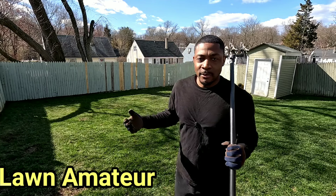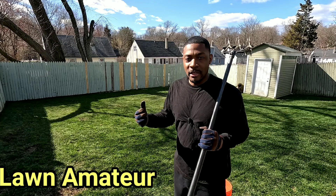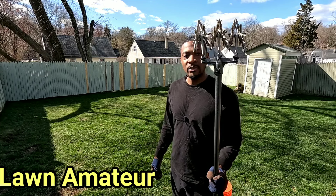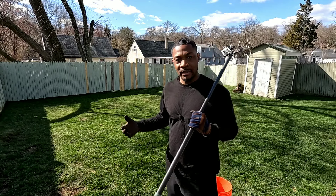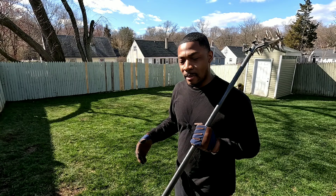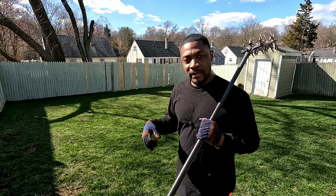Alright you guys, welcome back. Thanks for tuning in to another video. So like I said in the last video when I showed you guys how to do some spot fixing with the garden weasel — well, this is day two. I came out, the temps are actually getting warm.